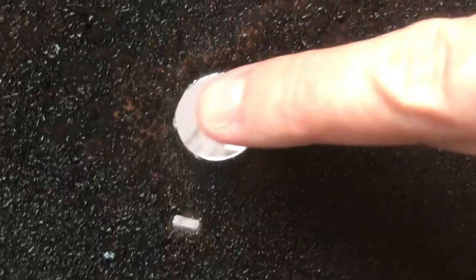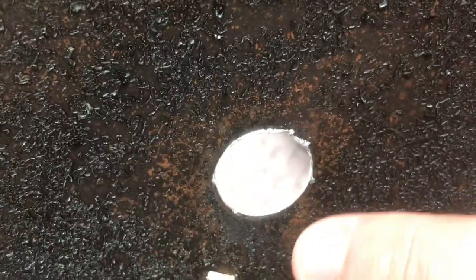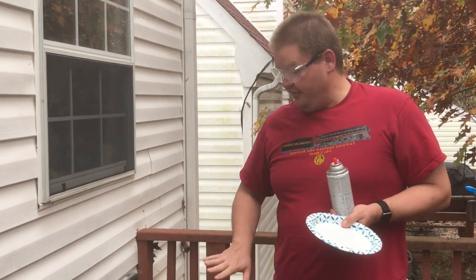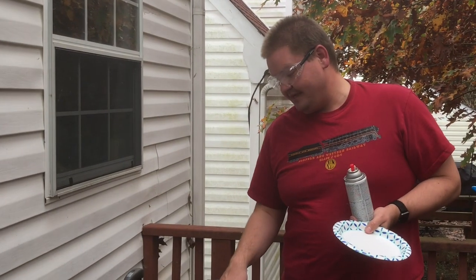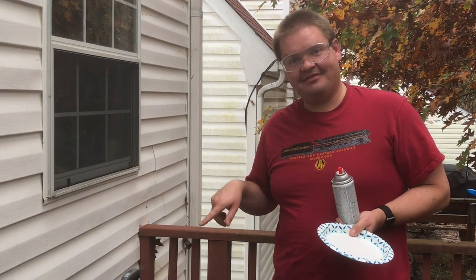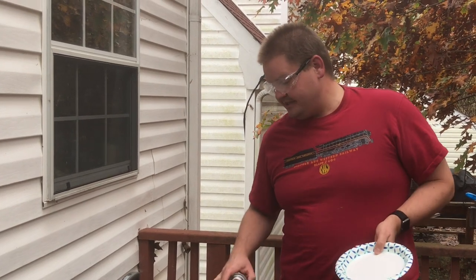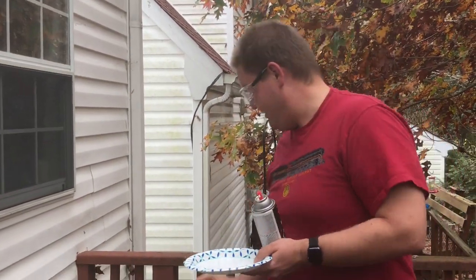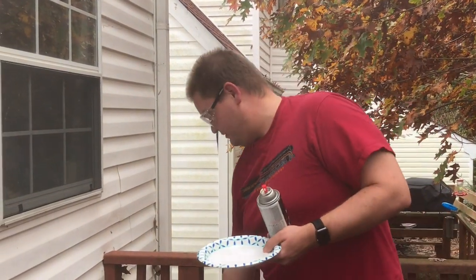We've drilled the hole — it is now 13/16ths — but you can see there's a little bit of mess in here, a little bit of shavings and all that, so we're just going to go back on the other side with the bit and clean it out a little. With the hole drilled and the inside cleaned out, we're now going to take some of this exposed metal and cover it with some high heat paint. I'm just going to spray into this little pan here and then dab in and cover that exposed metal to make sure it's protected.